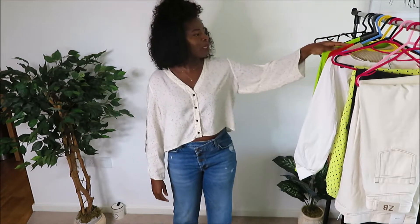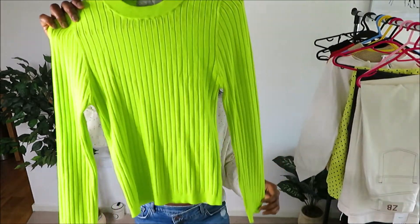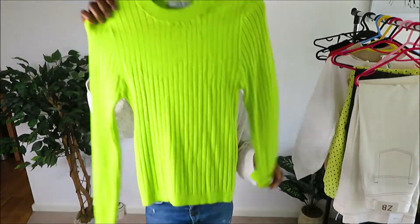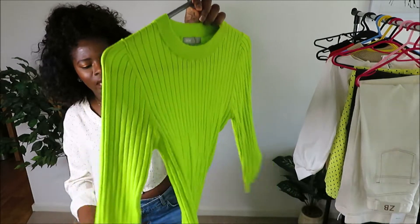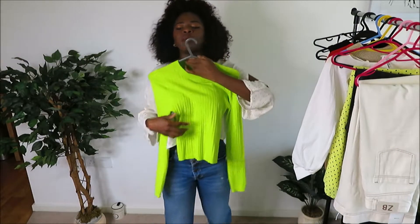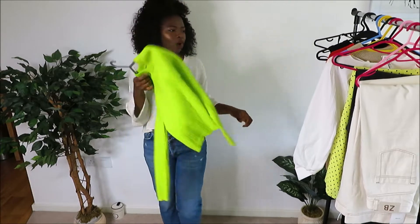Right now I've got on an old Topshop blouse and a new necklace with a moon and star detail — I got it from TK Maxx, it's gold and it was a gift. Another piece I got is this blouse from ASOS — it's a neon green, kind of jumper-like top, just long sleeve and simple. You can just wear it in this weather when it's not too warm, and I love the color.